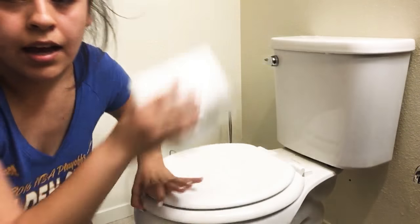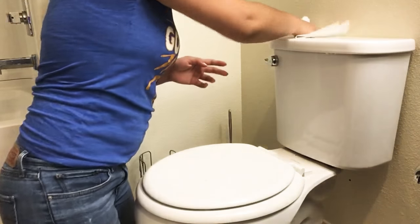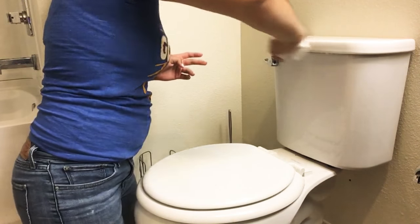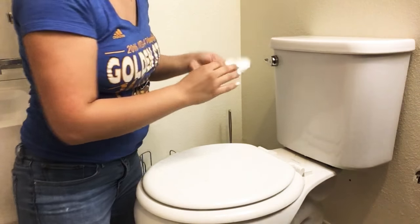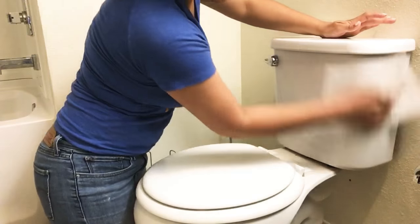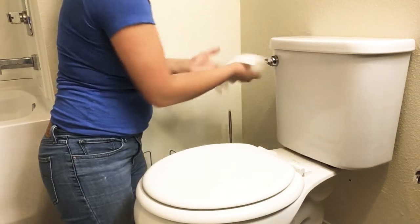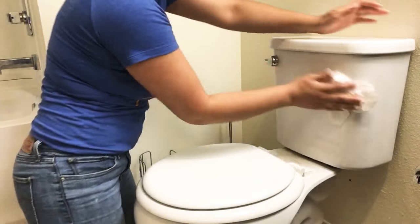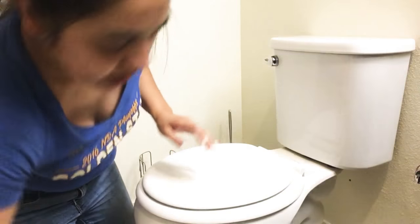I usually start at the top and work my way to the inside, because if you clean the inside first and then the outside, you're spreading all the germs — so start at the top. I usually use one or two napkins per part of the toilet. For the top I'll use one, throw it away, then work my way down. Clean the back part of the toilet, make sure you get the knob, then throw it away.